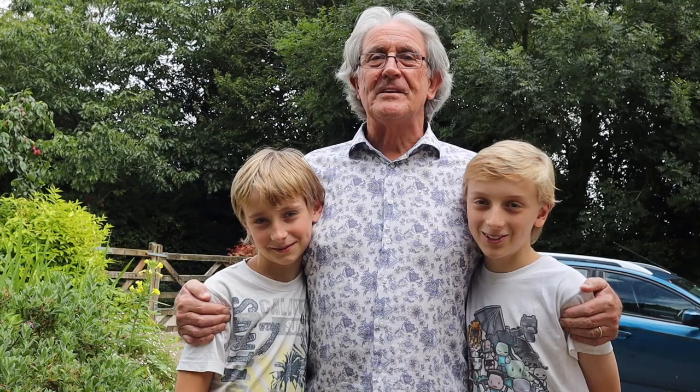Okay, good morning everybody — lovely morning this morning — and it's especially good because I have got my two lovely grandchildren here to give me a hand. This is Oliver and this is Nathan, and they're going to learn how to cut back rock roses. The beauty of it is that they can do it and it'll save me bending my back.